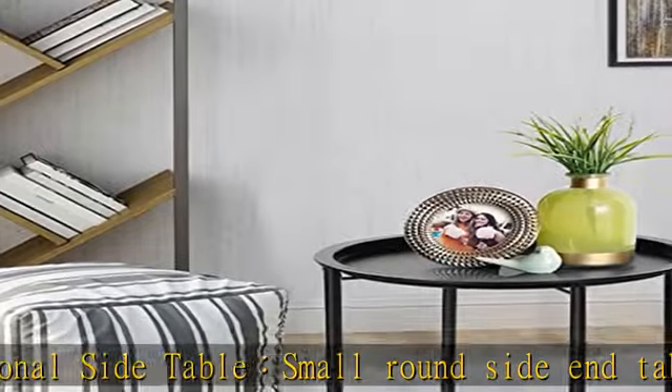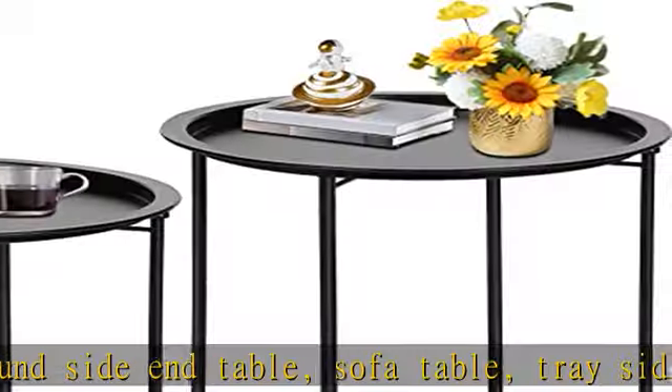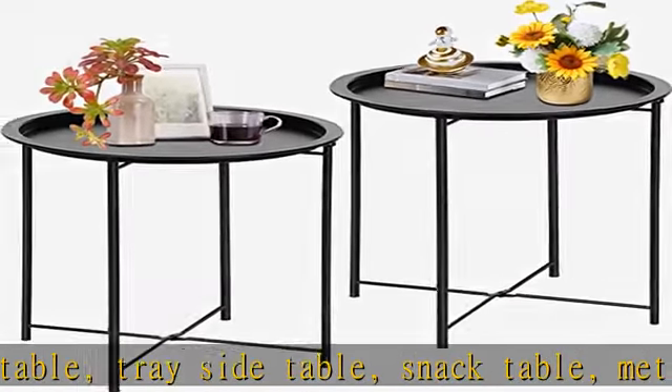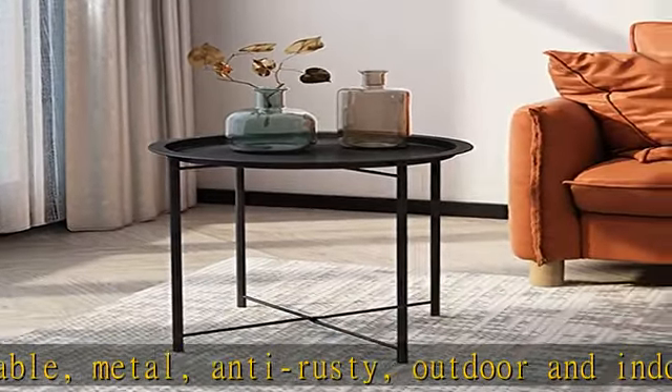Each table leg has a non-slip rubber pad for floor protection and to avoid noise for your pets. The side table's upgraded design can also effectively prevent the shelf from rotating.